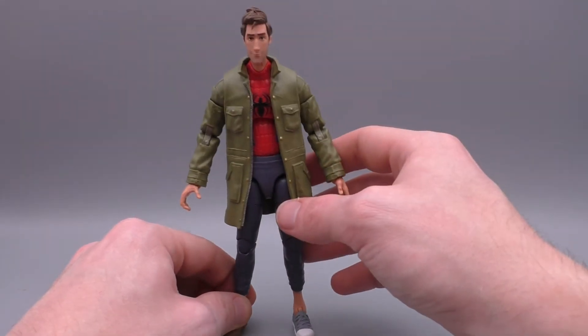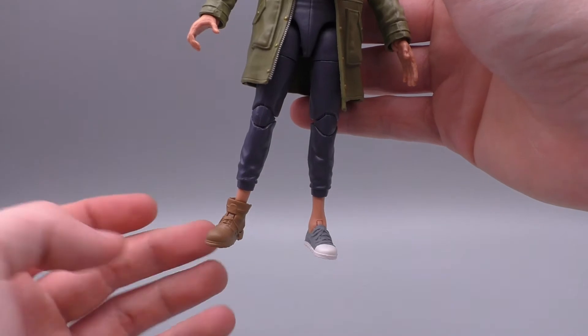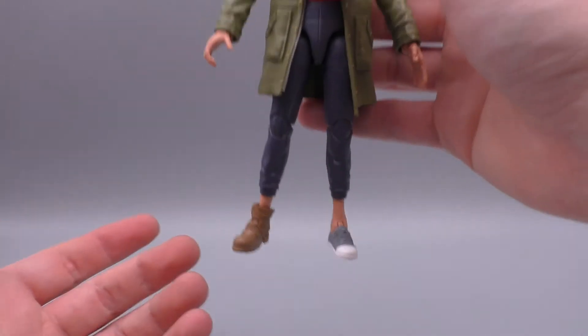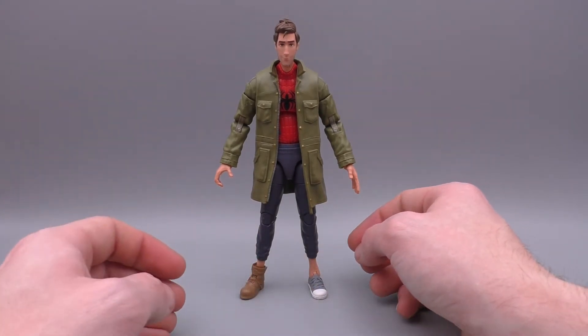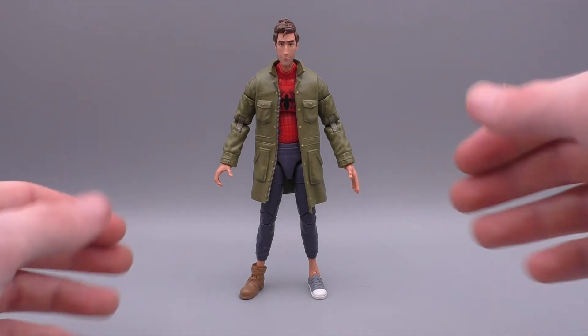I'm actually pretty surprised with how he feels in hand. One really cool thing is that he has the boot and the sneaker, because you know he had that in the film. I really like the fact that the figure has this detail and it looks great, but unfortunately I've had a heck of a time trying to get this guy in some poses and really stand him up, so in this video if you see him topple over and then a transition, it's because he does have some stability issues.